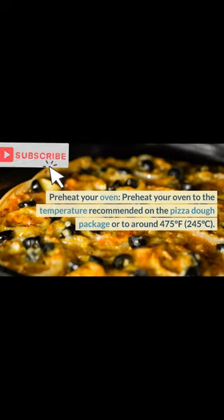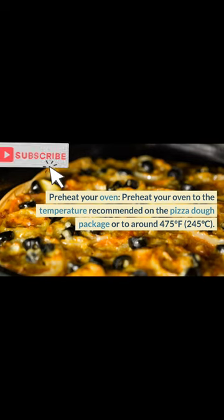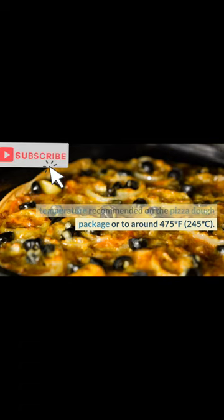Instructions. Preheat your oven to the temperature indicated on the pizza dough package, or to around 475 degrees Fahrenheit, 245 degrees Celsius.